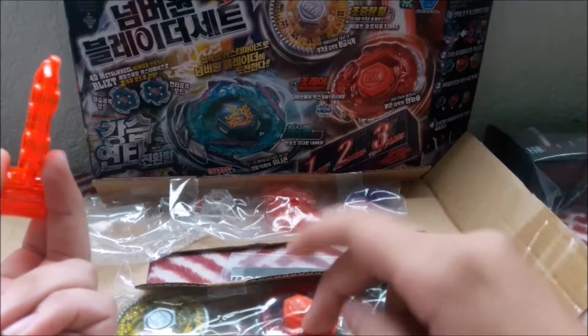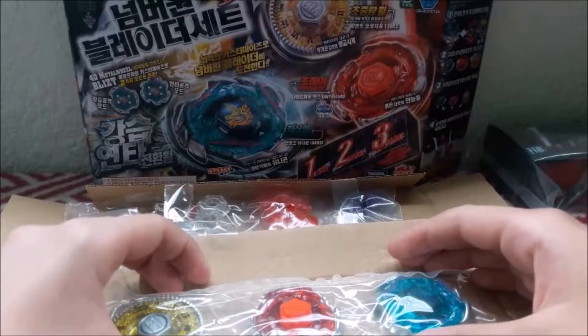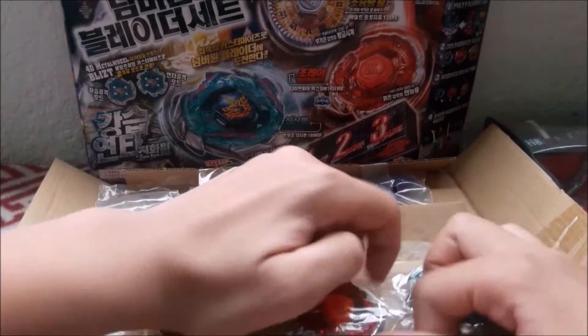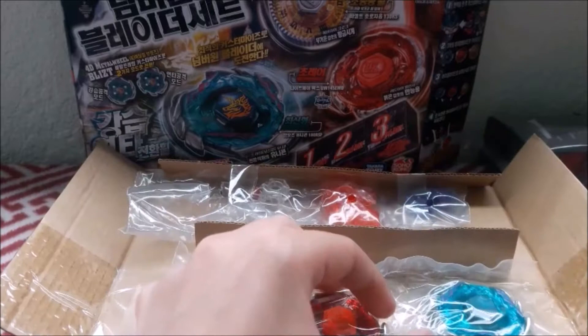I'm gonna save the best for last, which I think is Blitz Unicorno. I'm just gonna go ahead and take Nightmare Rex out first. This is actually really exciting. I'm doing a little bit more MFB unboxings through November and December, but don't worry — I haven't given up on Beyblade Burst. It's just around Christmas time I get really interested in Beyblade Metal Fight. It just gets really nostalgic for me.